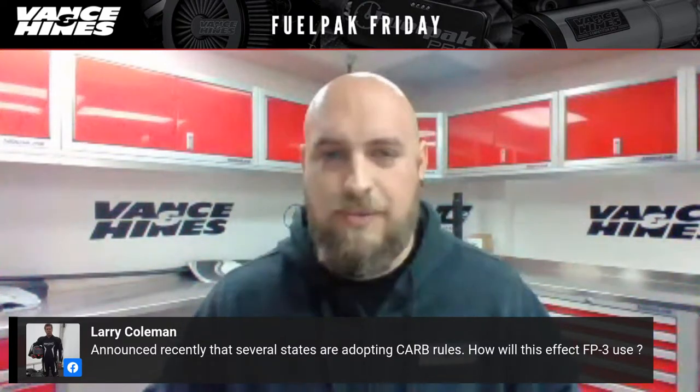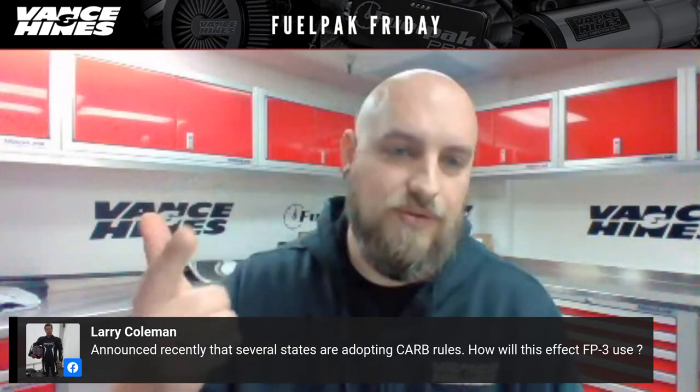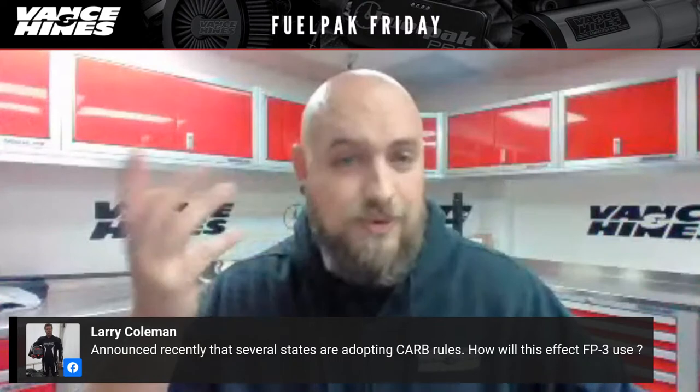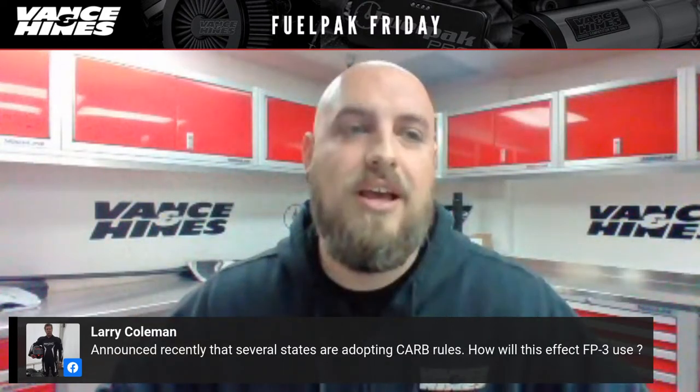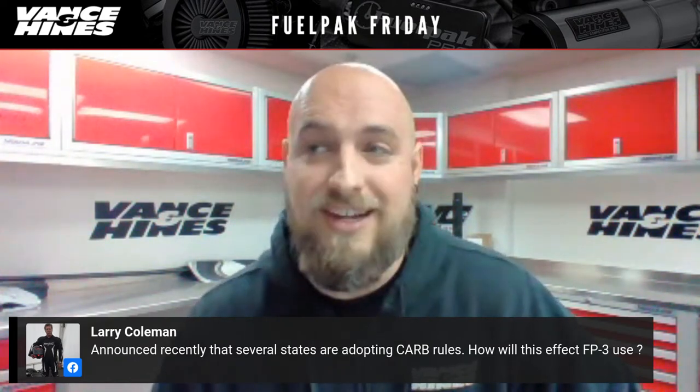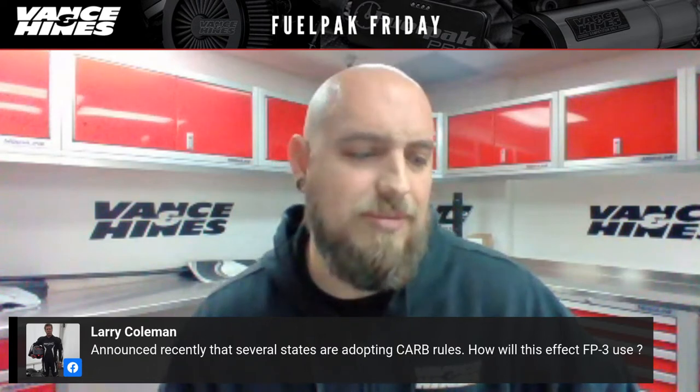For California, we do offer the FP3 CARB model — a CARB-approved Fuel Pack FP3 for use with CARB-approved exhausts and tunes in California. It is more limited by comparison because it's only approved exhausts with approved tunes. When other states adopt CARB rules, you will likely not be able to get the standard FP3 there anymore and would have to get the CARB FP3. With something like our CTR header, we used a Fuel Pack Compliant (FPC) model approved by the Air Resources Board — one bike, one map, and only the ability to return to stock.